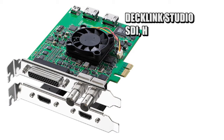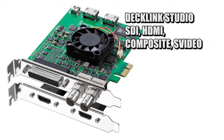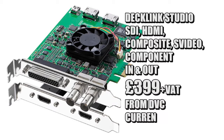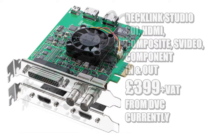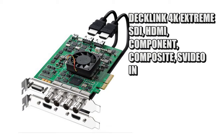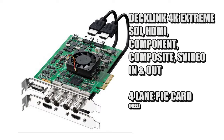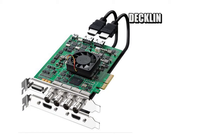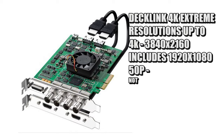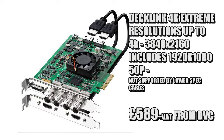The Decklink Studio is a very popular card — it's got HDMI in and out, component, composite, S-video and SDI, so it does just about everything in and out. The next jump up from that is the one I've been using, which is the 4K Xtreme. It's got SDI, HDMI and a breakout cable which does just about everything else. It also handles resolutions all the way up to 4K, including 1920x1080 at 50p. It replaced the Decklink 3D Xtreme, which was similar but didn't do 4K, and it's about 600 quid.